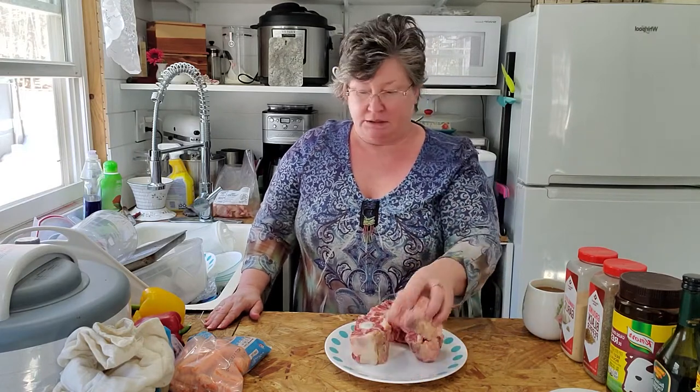Hey everybody, welcome back to my Tiny Retirement. I'm Christine and today we are cooking oxtail that we got from our local farmer. In my last video I showed you how to properly cut the oxtail and prepare it for cooking, and I'll put a link to that below. Today we're going to cook it.